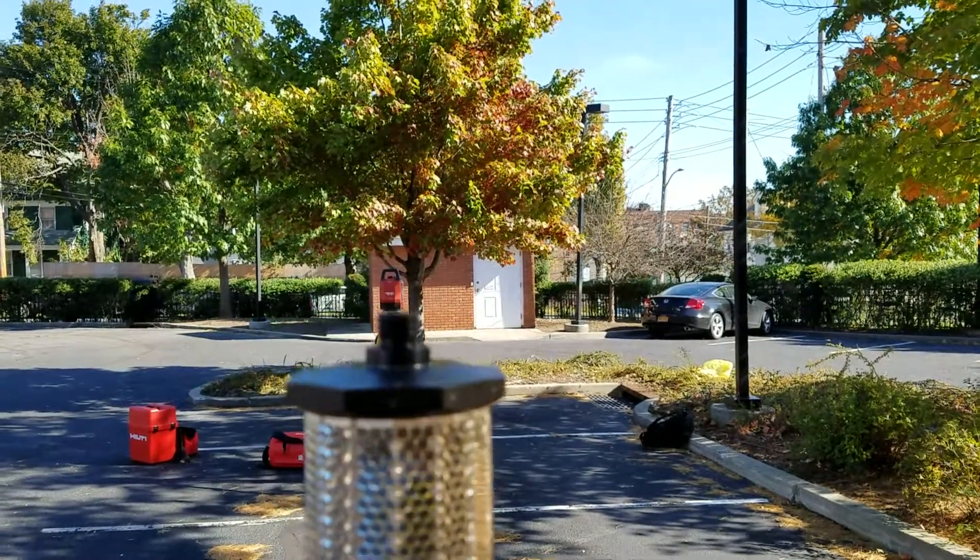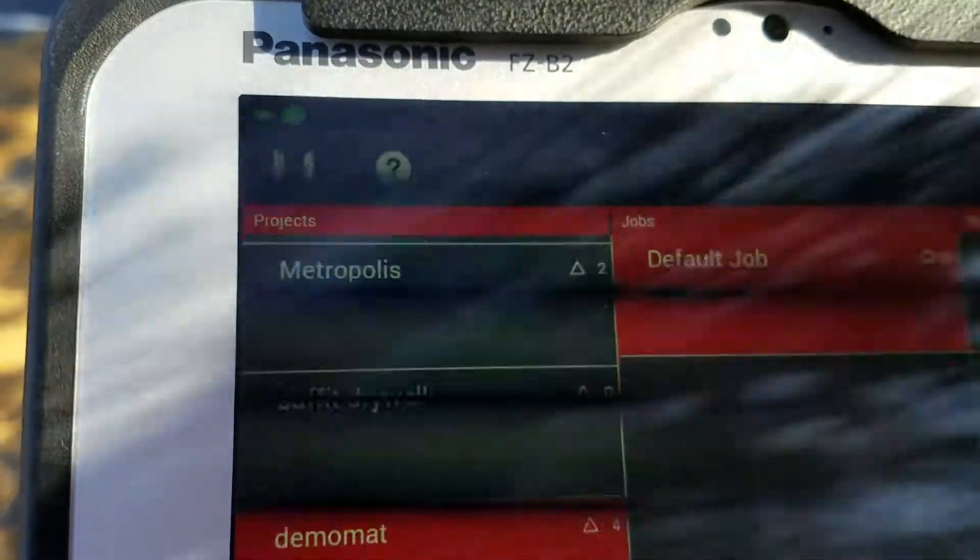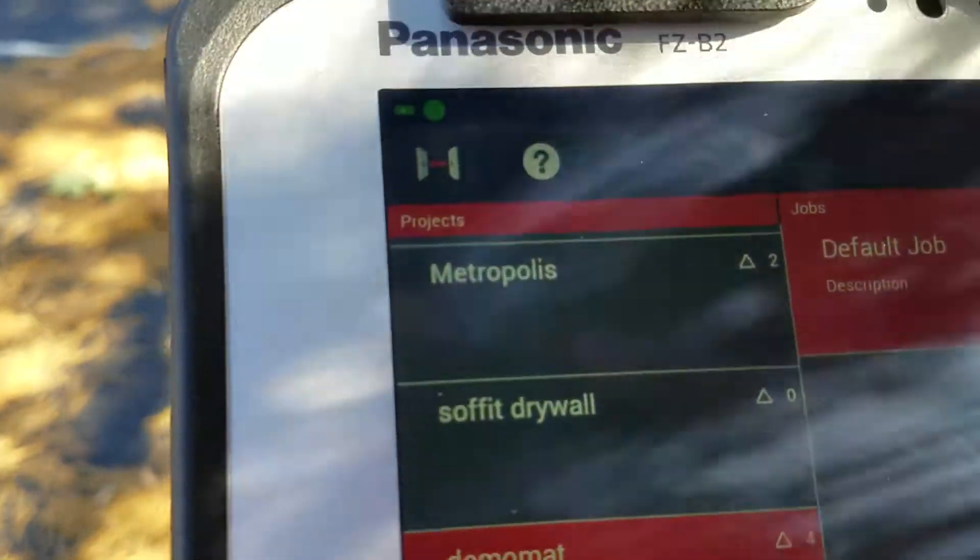The only thing you need to make sure is that your station is level, and the way you can tell that is in the top left corner of your tablet — it's going to show a green battery symbol and a green dot.